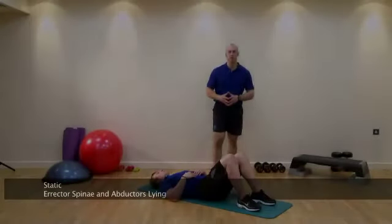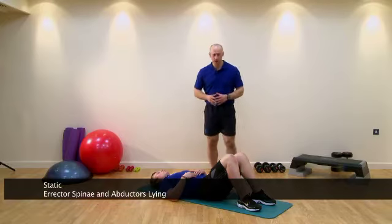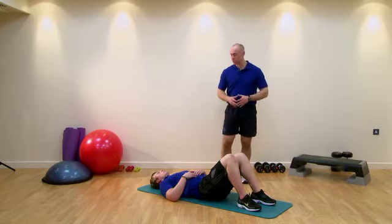This next stretch is for the erector spinae. It will also stretch across the abductor as well, ultimately finding tension down the side of the leg, through the spine. Also into the shoulders as well, coming across the chest, depending on where tension is.